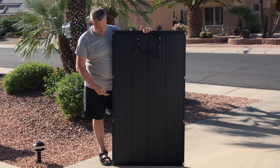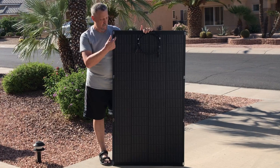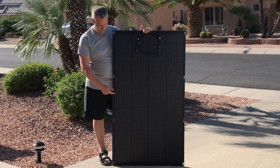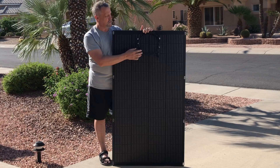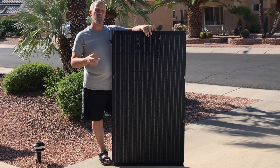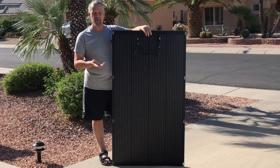It's about two and a half feet wide, four and a half feet tall or long, and it comes with MC4 connectors. It's IP68 rated, which means it's waterproof, so it can stay out in the weather, the rain, and the snow without any problems.